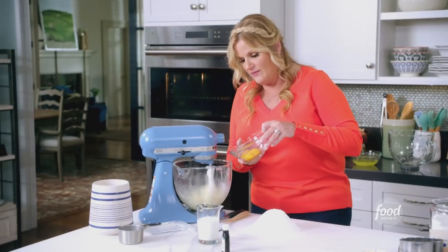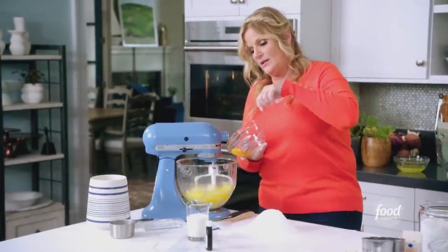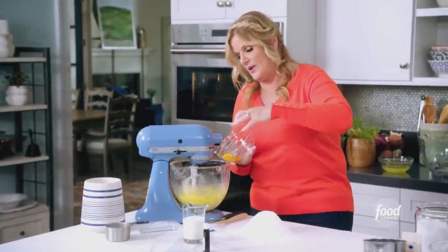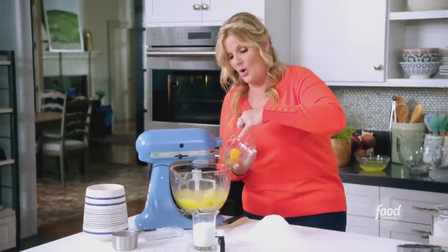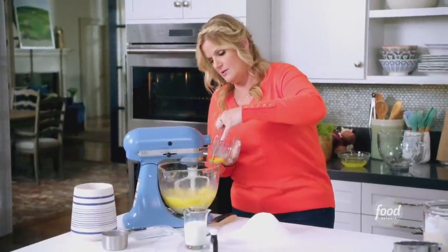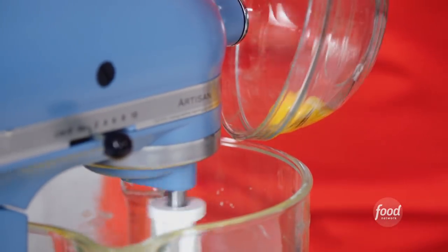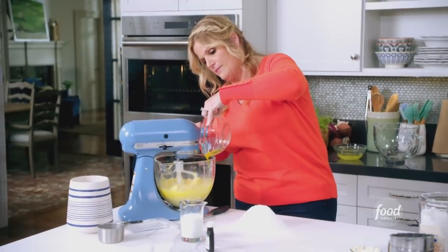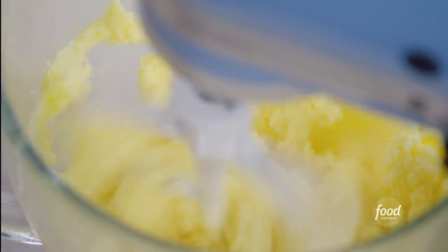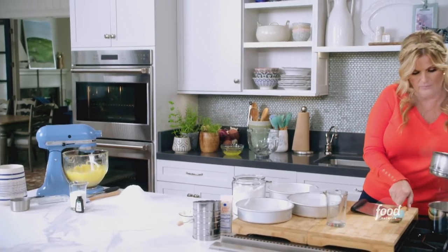So I've got my five yolks here, and you try to go in one at a time just to let them evenly incorporate. My mother always said if you run a little water in the bowl before you break the eggs in, they'll slide out easier. So if you have trouble with the eggs falling out all at once or sticking, try some water. And I'm gonna add in a teaspoon of vanilla. Then I need to add my chocolate in — the star of the recipe.